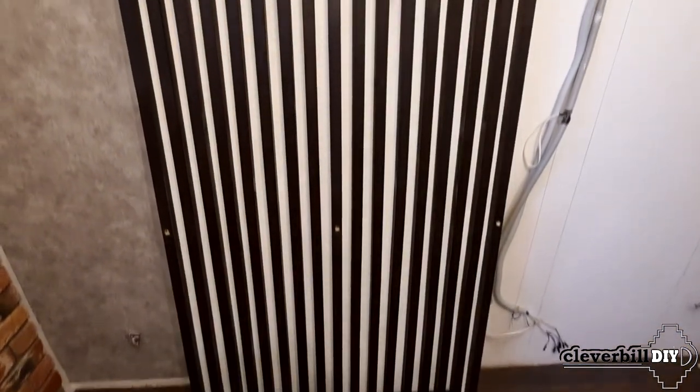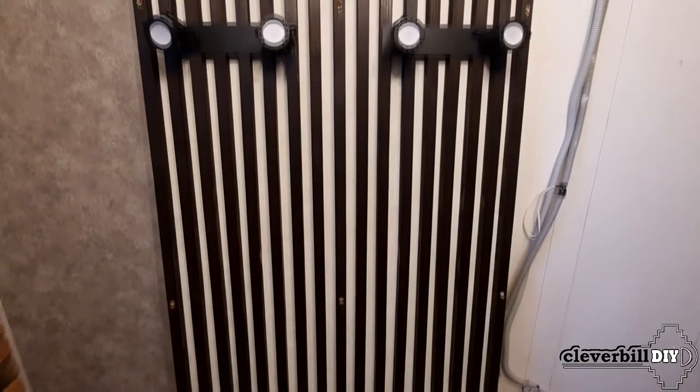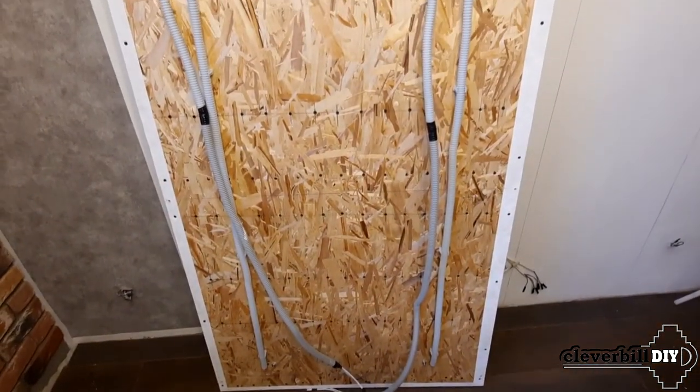Further, on the side covered with light wallpaper, the bars are attached to the OSB sheet using self-tapping screws. After that, four lamps are installed, and on the reverse side, the wires are wired, laid in a corrugated pipe, and fixed to the OSB with clips.